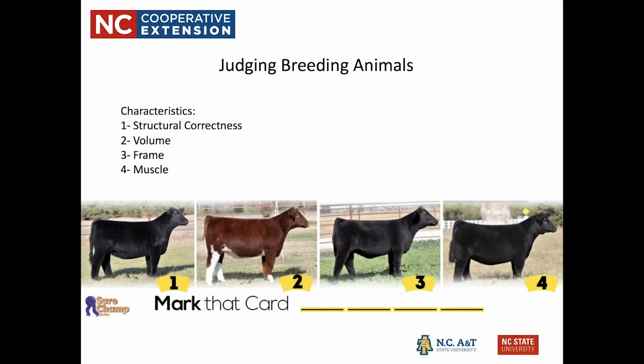The other type of class you may find in a livestock judging contest is breeding animals — for example, heifers, which are the breeding stock for cattle. Our characteristics for breeding stock are in the exact opposite order from market animals: first structural correctness, then volume, then frame, and then muscle. An animal with good structural correctness has straight legs, a strong back, and looks very well put together. For volume, we're talking about the thickness and wideness of that heifer — she needs to be voluminous because her job is to carry a calf.